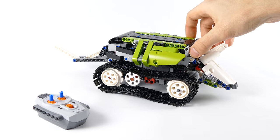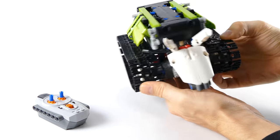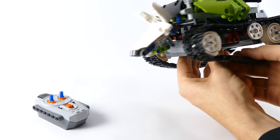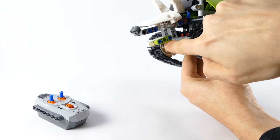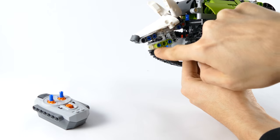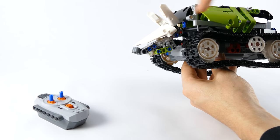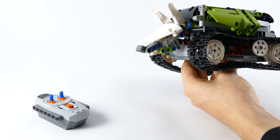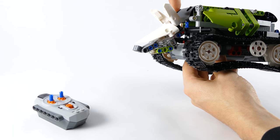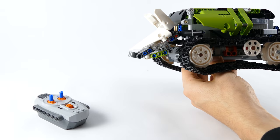First I started with sculpting the head, which looks quite similar to what the real animal looks like. You can open and close the mouth like so. Otherwise there is no articulation here — the head just hangs on a beam and the angle is stopped by this connector that limits the movement of the beam.